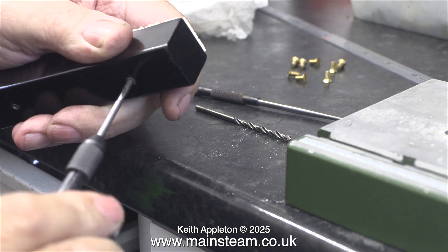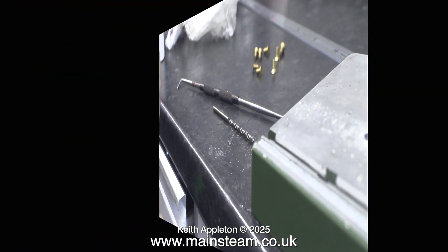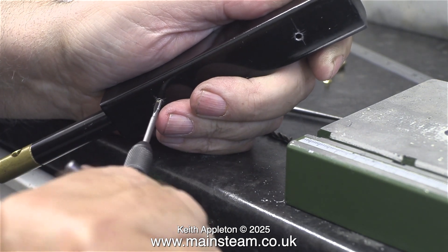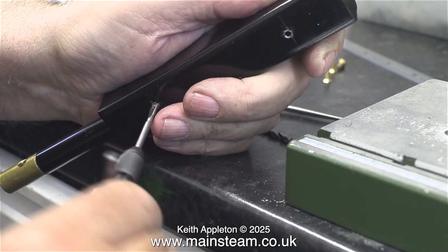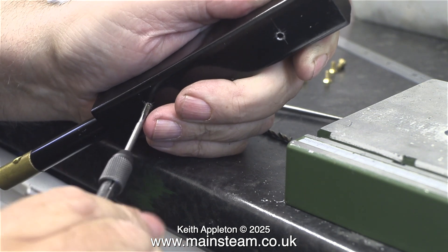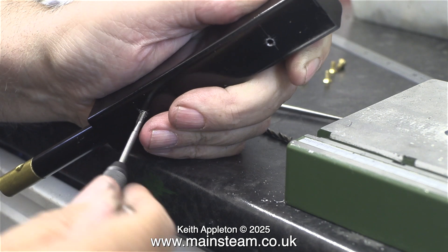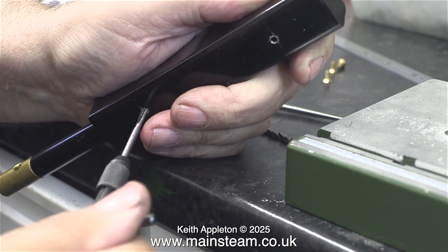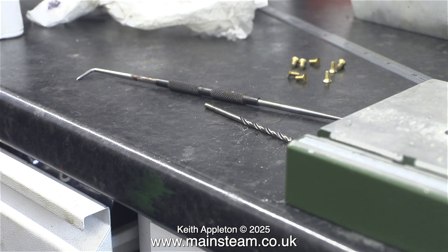So I went ahead and threaded the holes in the burner 5 BA using a 5 BA tap — first at one end and then the other. I'm pretty sure this should be sufficient to hold the burner in place. This is a high speed steel 5 BA tap and it's really good to use and doesn't feel like it's going to break, which is what sometimes happens with carbon steel taps. I think high speed steel taps are much better.